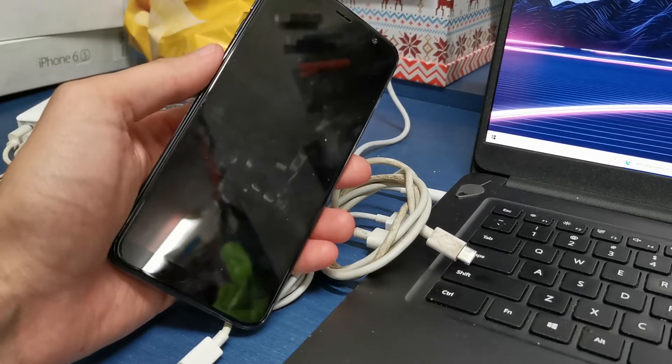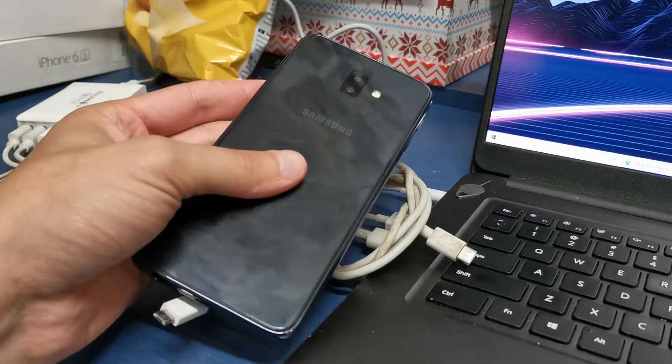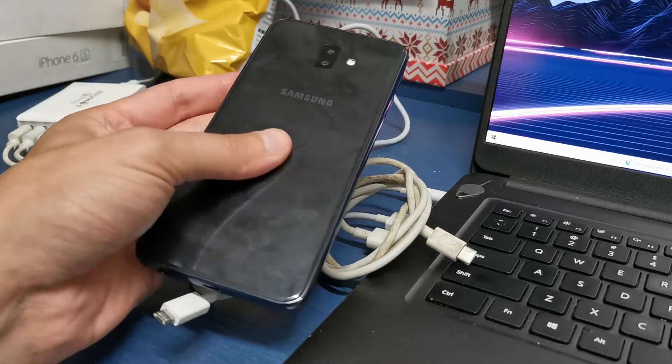Hi, welcome back on the What Yourself channel. Today I'm gonna show you how to enter the download mode in your Samsung Yacht 6 or Yacht 6 Plus.